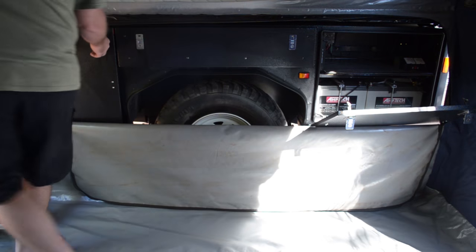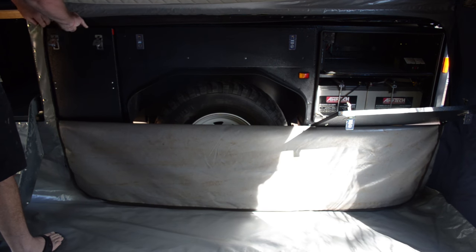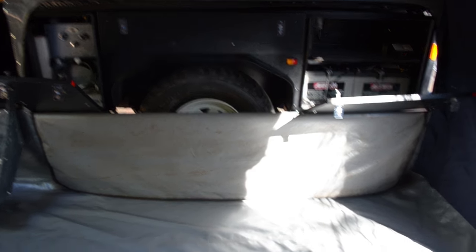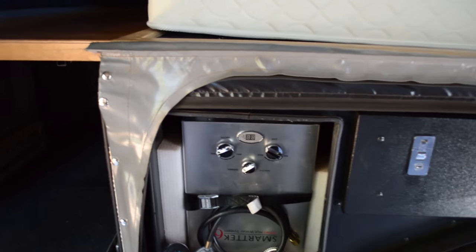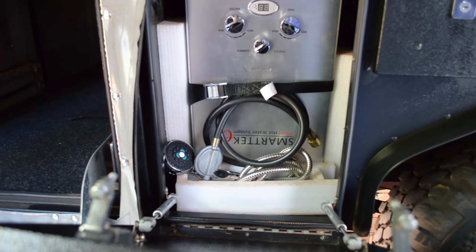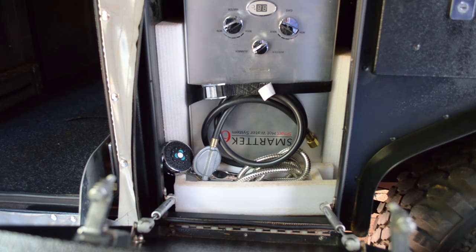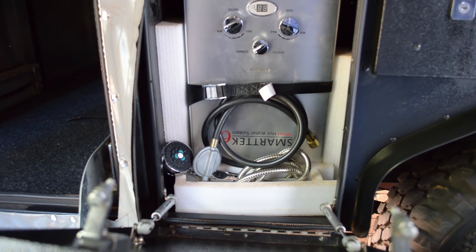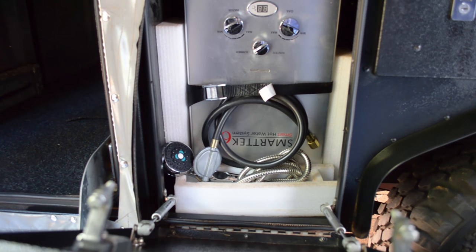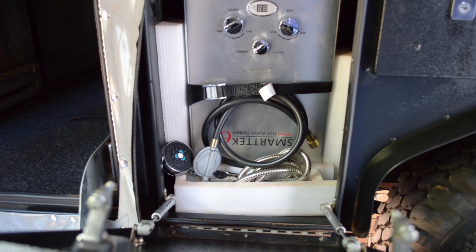The storage bin on this side we've utilized to put the hot water system in. It just sits in there securely with all its fittings — it's secure, dry, and we utilize it when we need it. We've used this storage bin previously for other things as well. The hot water system is more of a recent addition — prior to that we had a Coleman hot water system which is quite a bulky unit and certainly wouldn't fit in there.